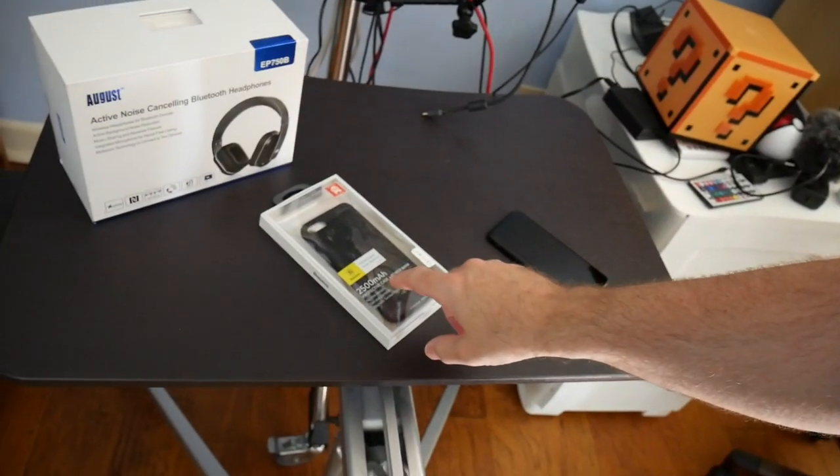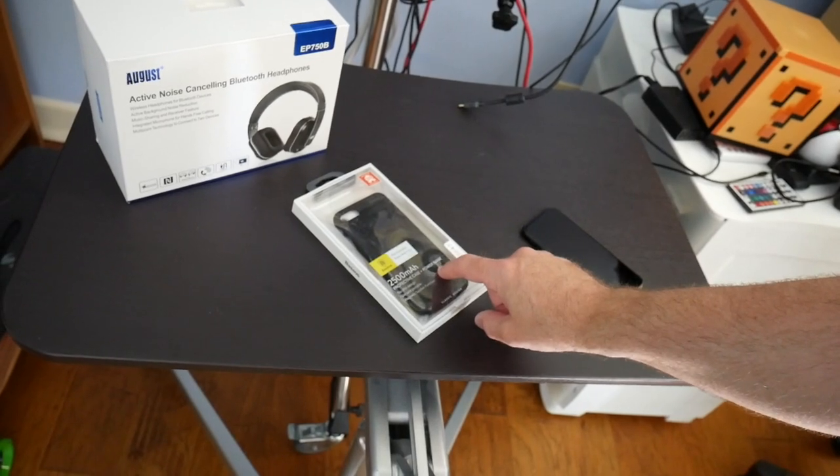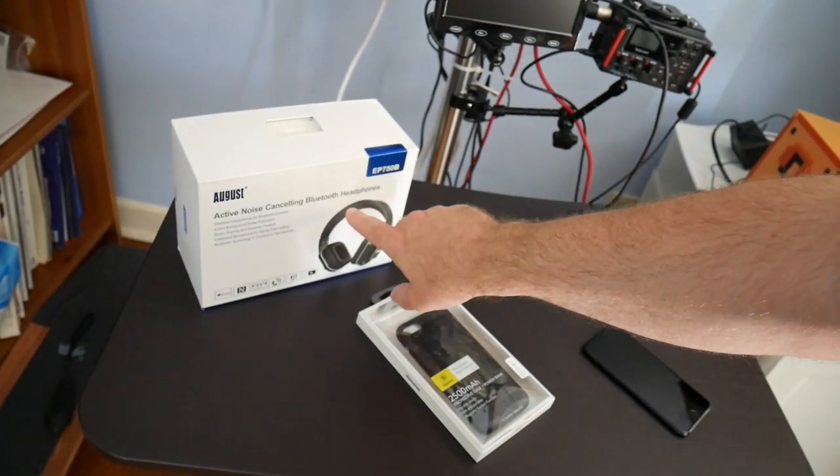Hello and good morning again guys. If you did not see it already, I made a video just a couple of days ago about a pair of Bluetooth headphones which I'm technically about to start testing. I'm doing these two videos in tandem so you can go back and see the other one, watch this one, or both — I'll put a link down in the description. But today we're going to be taking a look at this 2500 milliamp hour protective case and power bank for the iPhone 7, while also checking out these Bluetooth headphones.